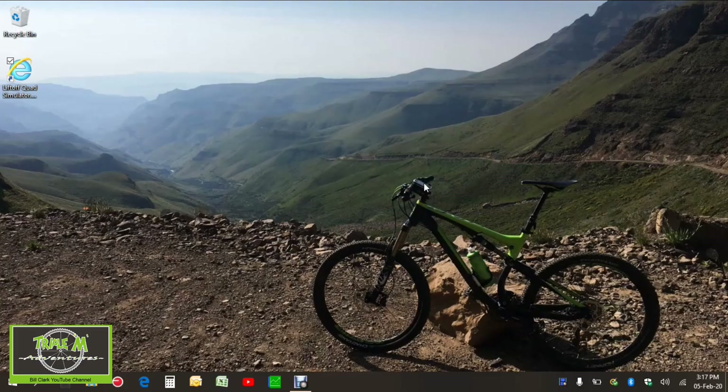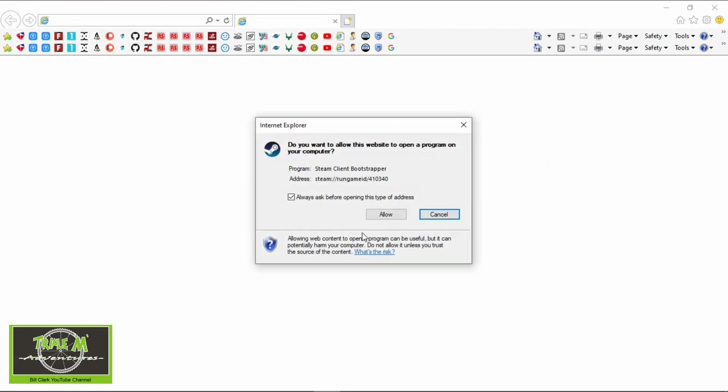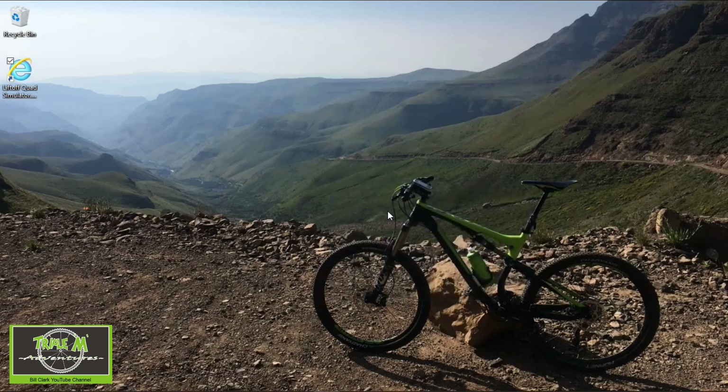That's really all you need to do to connect your T16 to your computer to operate it as a controller for the Liftoff quad simulator. Now let's configure our T16 to work with Liftoff. Let's launch the program — this may take a while. Now let's turn our radio on; I'm in the Liftoff model. I'm going to plug my radio into the computer and use USB joystick HID.